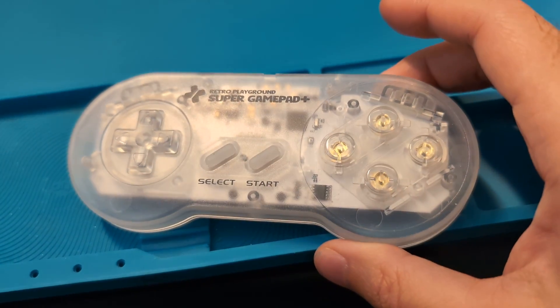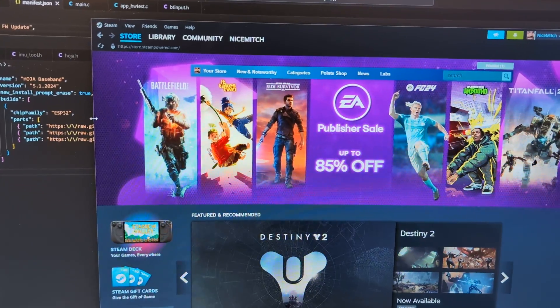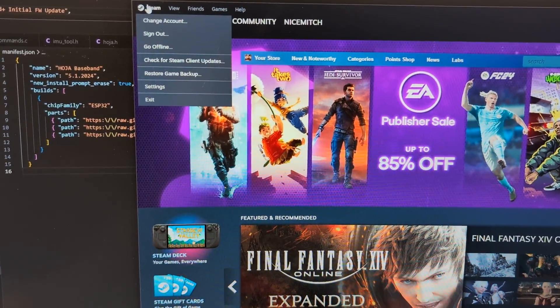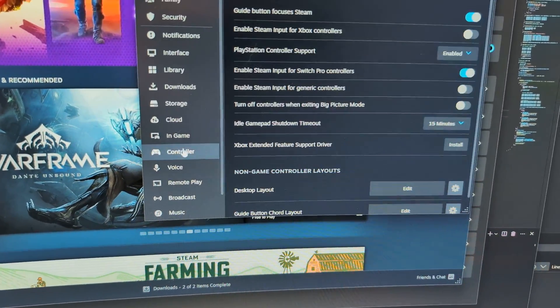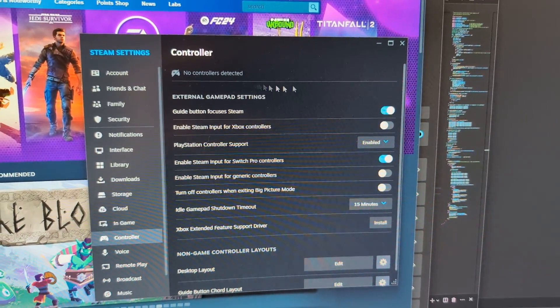Here's how you can connect your Super GamePad Plus to your PC for use with Steam or other games. First, go to Steam Settings and keep it open — it makes it easier to troubleshoot. Right now we have no controllers detected, so we're going to go to Windows Settings.